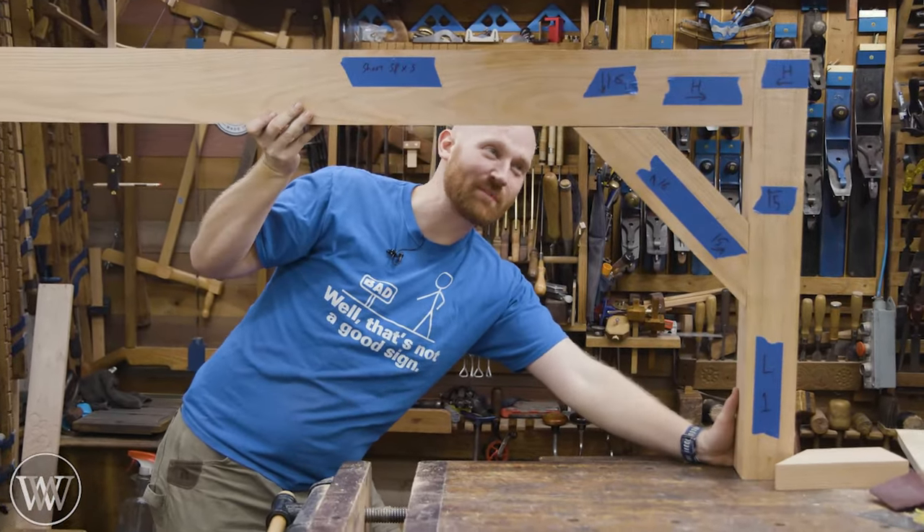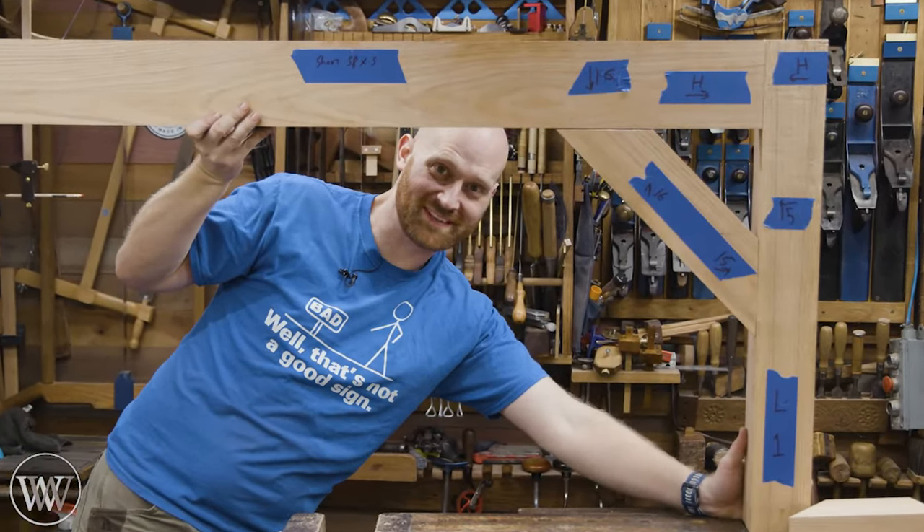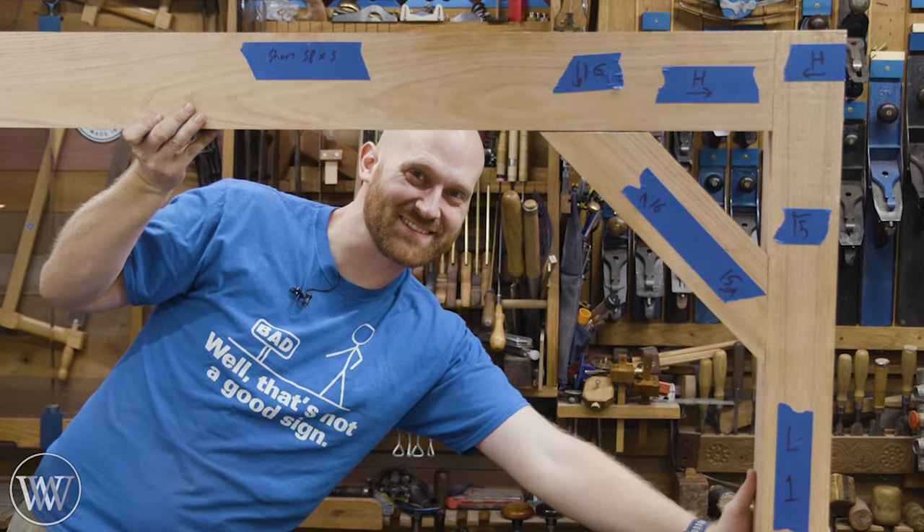Hey y'all, I'm James Wright, welcome to my shop, and today we're making a timber-framed ping-pong table. This is going to be interesting.